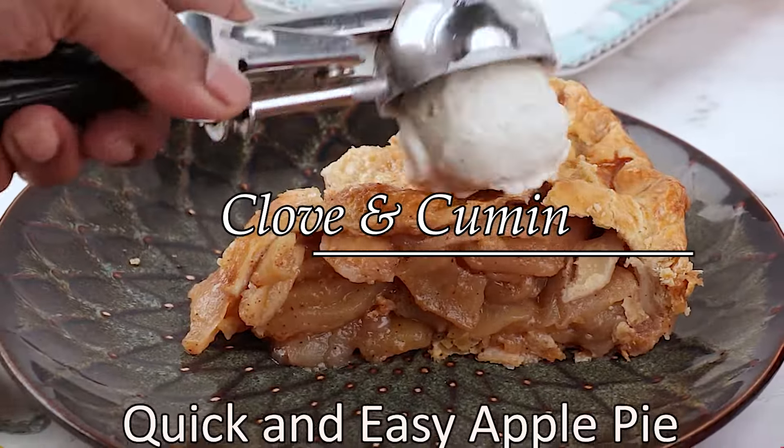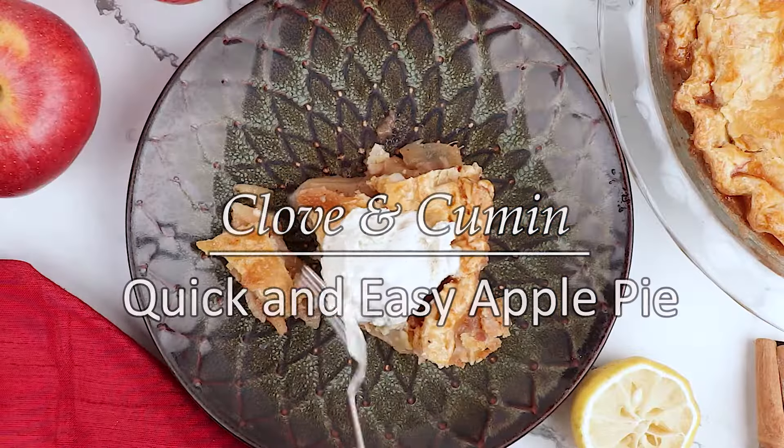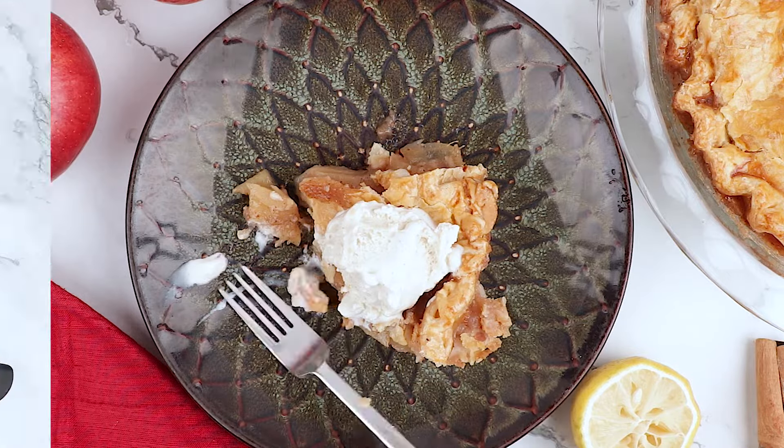Hi everyone, welcome to Cloven Cumin. Today we are making a delicious apple pie in just one hour using store-bought crust.